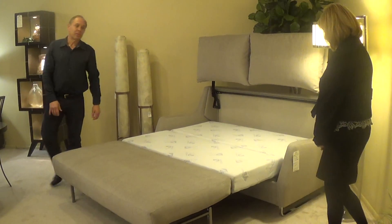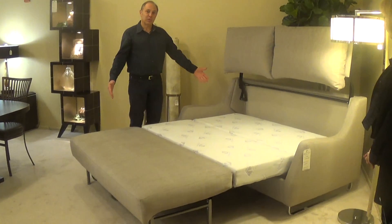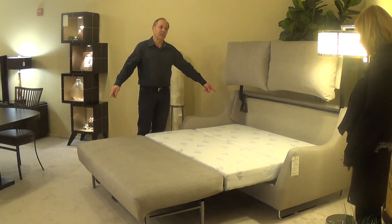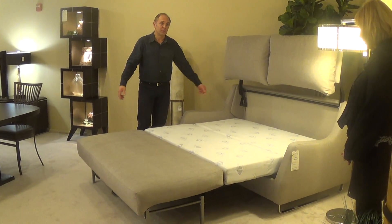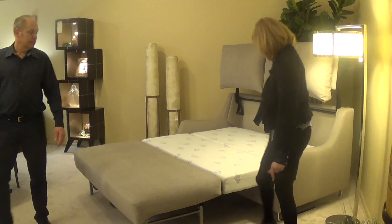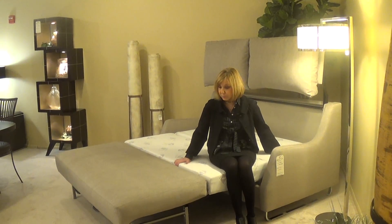The interesting part about this — most people don't realize that a sleeper you buy in a conventional store is only a 72-inch long mattress. This is a regular standard 78-inch mattress that you have in your bed. It's all memory foam. It's a cushion memory foam. It's pretty comfortable.